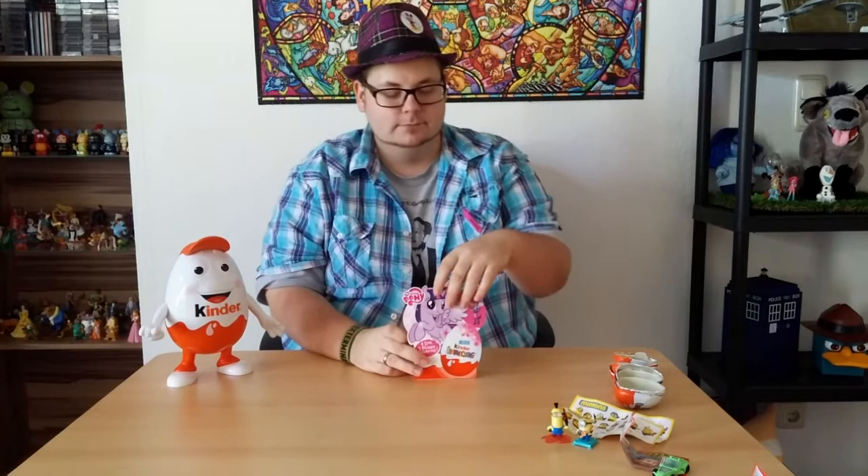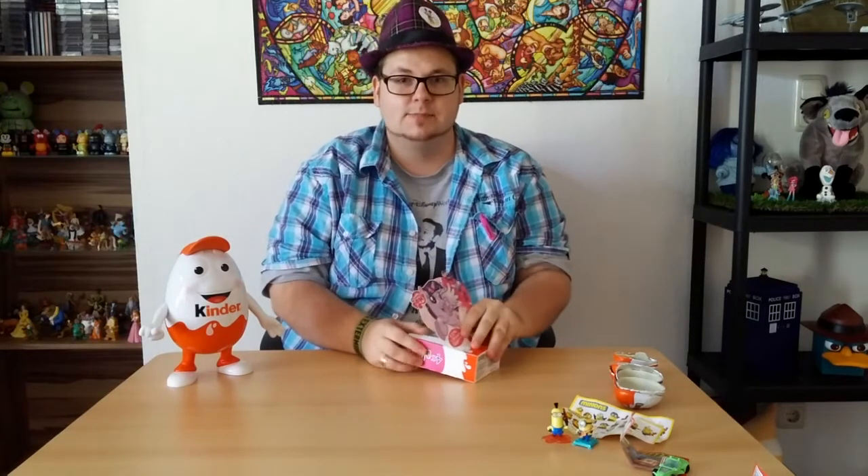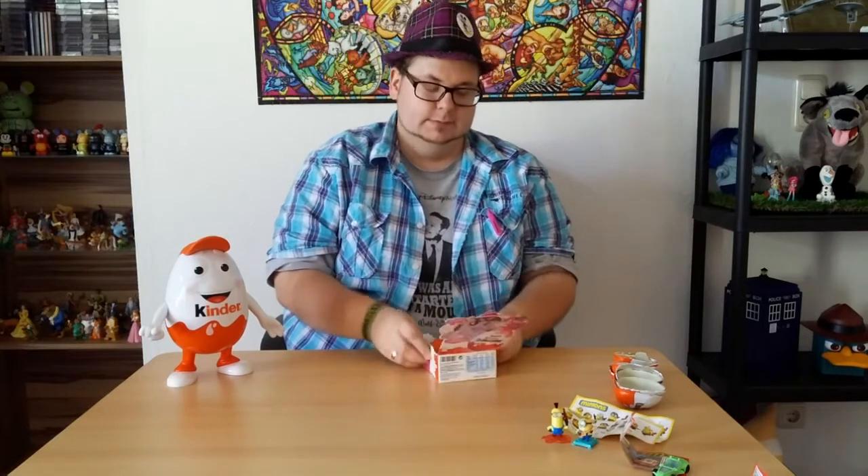So those are the minions. And now for the exciting part of this video — My Little Pony! I'm a pony and I'm proud of it. Pinkie Pie is best pony. She's my favorite pony. What's your favorite pony? Let me know in the comments below.